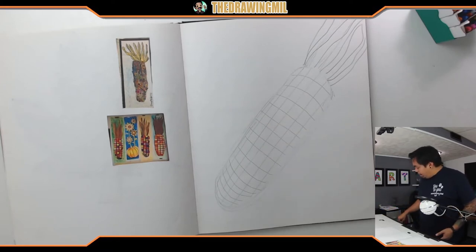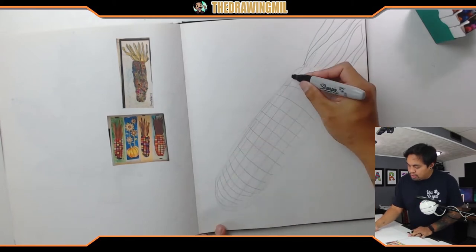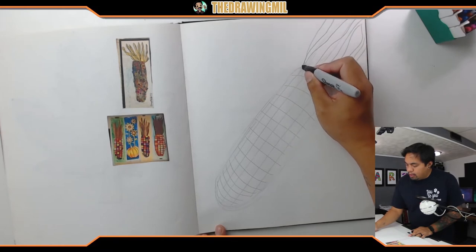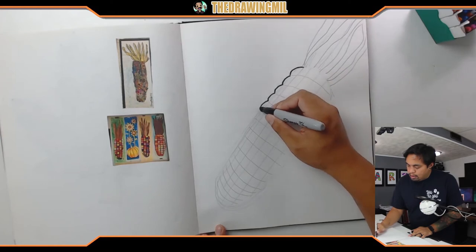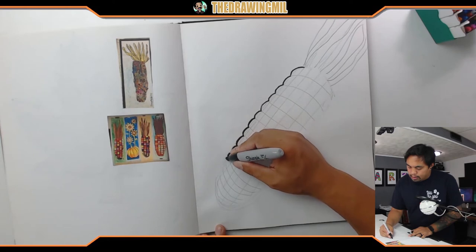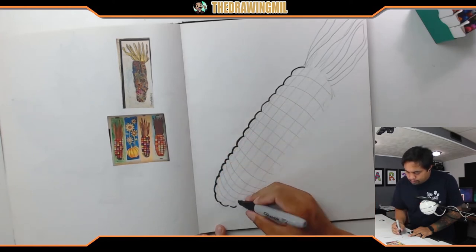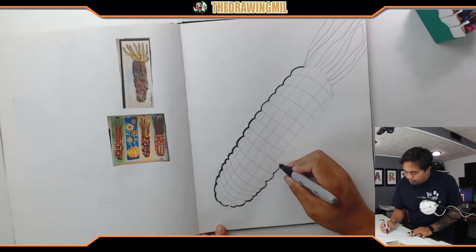Now I'm gonna take a marker and try to outline it as best as possible. Instead of doing straight outlines I'm gonna use these lines as guidelines to make little bumps to resemble the corn. I'll go bump by bump right down the line until I reach the other end by where the husk is on top, then keep going around and try to guess where the others are.